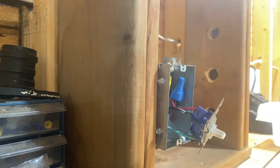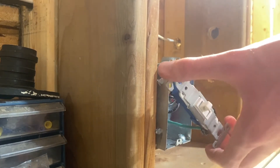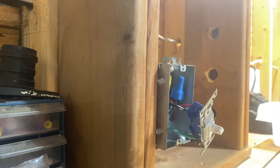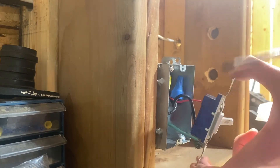Keep testing — if you somehow got the wrong breaker, it happens. Do not start working on this until you absolutely know it's dead. Test multiple times. If you have a non-contact tester, verify it works on a known live outlet first, then confirm the switch terminals show no power.